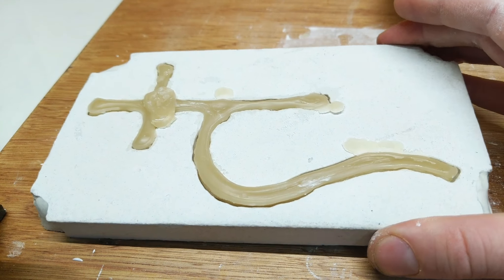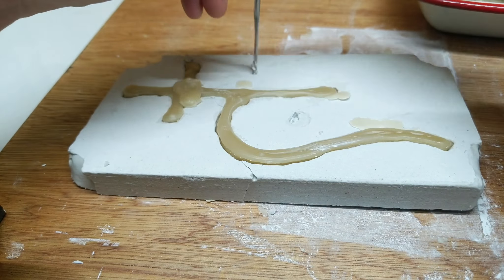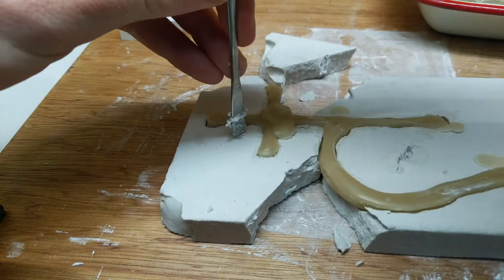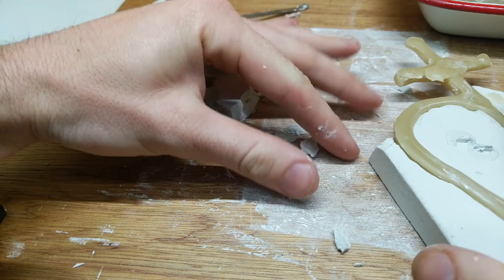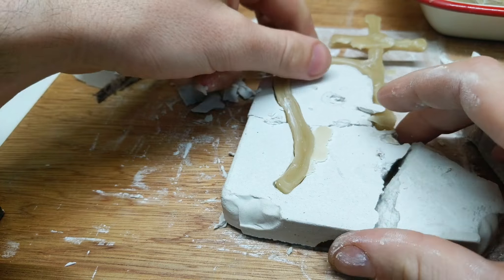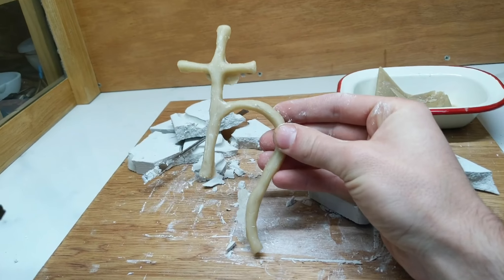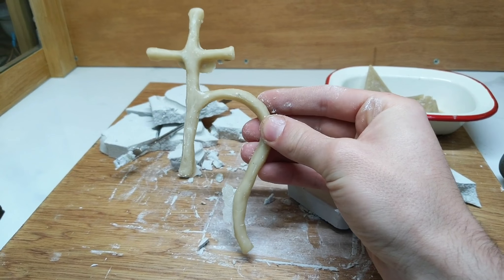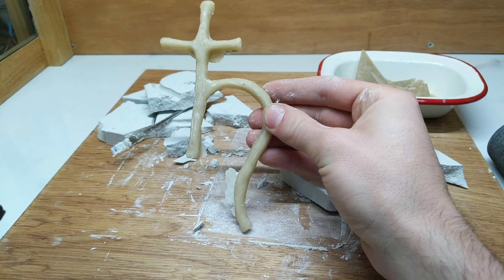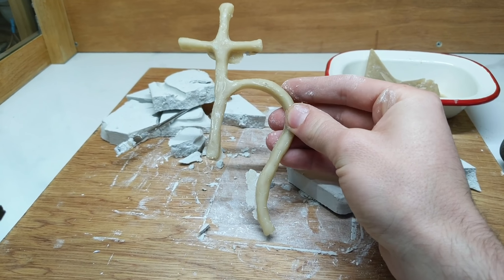Things have cooled here and now it's just a matter of breaking this open. There we have it — we have our wax talisman. I'm just going to clean this up, carve a little bit of detail into it, and after I've done that we'll get working on preparing another mold for the pouring of the lead.